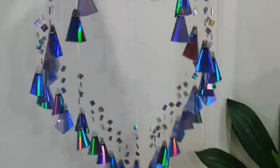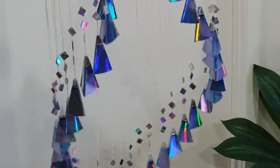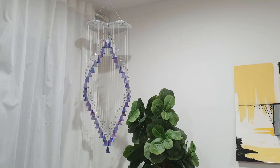And our glamorous chandelier using CDs and DVDs is ready! If you like this video give it a big thumbs up, and don't forget to hit that subscribe button and the notification bell for all future videos. I'll see you next time. Bye.